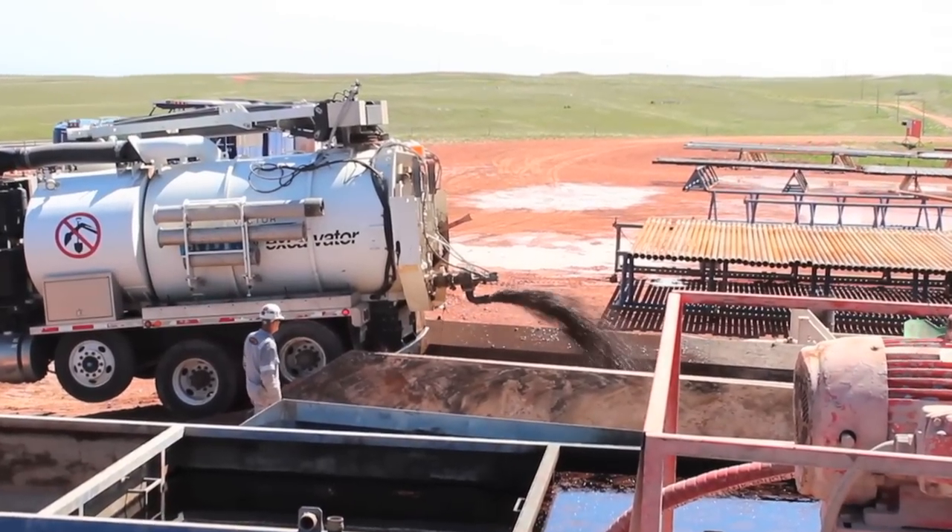By using a fly ash base, we're putting to good use a byproduct of coal burning power plants that used to go into a landfill.